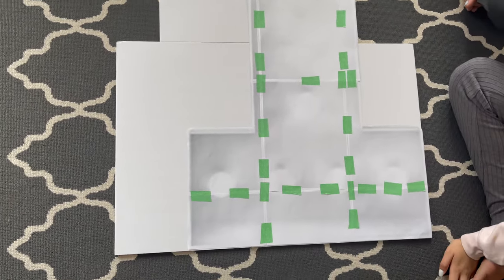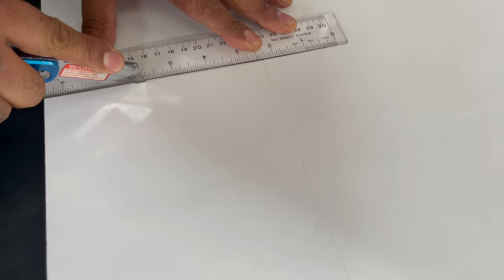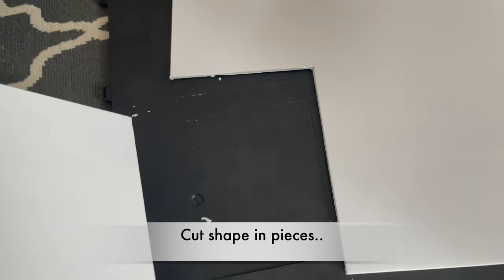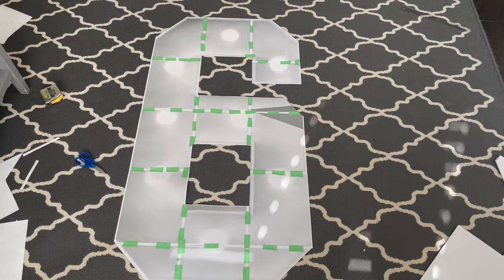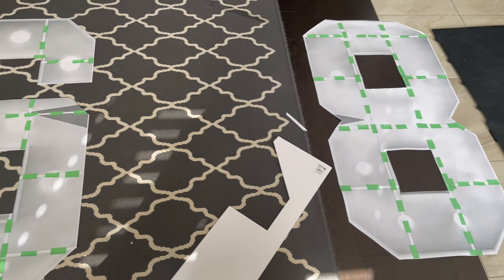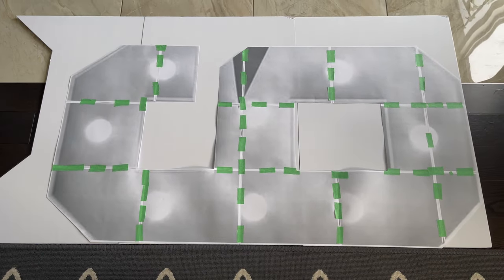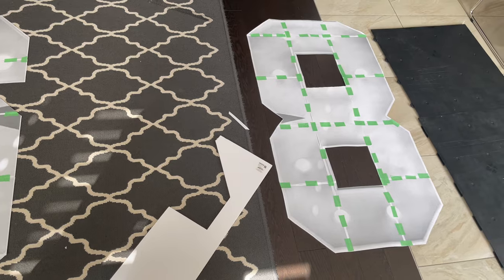You can set the foam board width and length, then cut the marked areas. You can cut any number template this way. After cutting, you can add lights to the border. I'll share more details later. When your template is cut, you get a flat sheet - for example, if it's number 8.